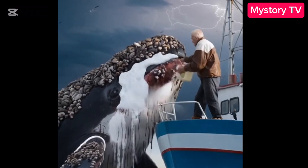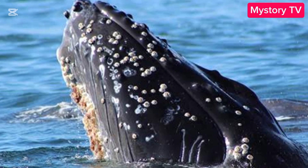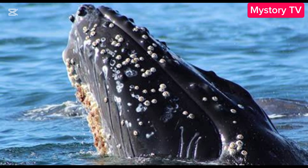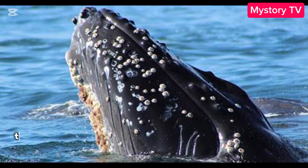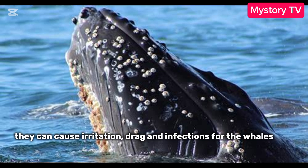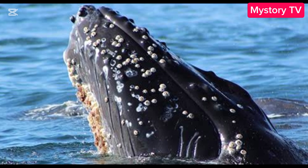So first off, barnacles are these tiny crustaceans that attach themselves to whales, usually on their skin, fins, or even their blowholes. And while they might look harmless, they can actually cause irritation, drag, and even infections for the whale. Not cool, barnacles. Not cool.